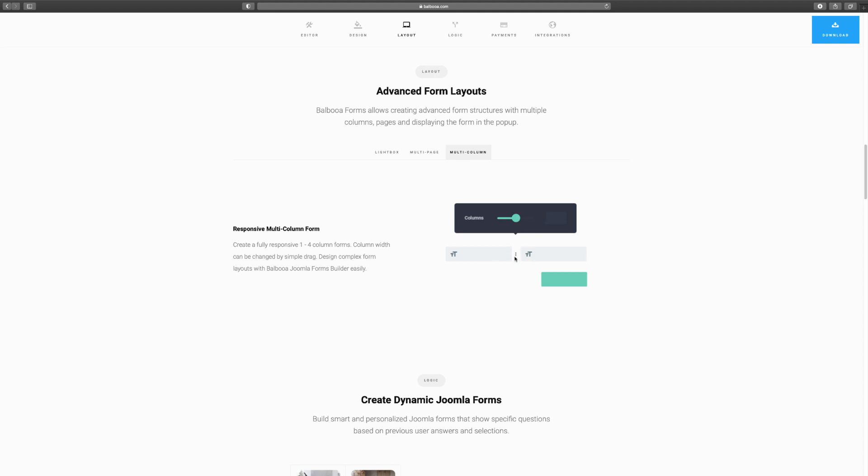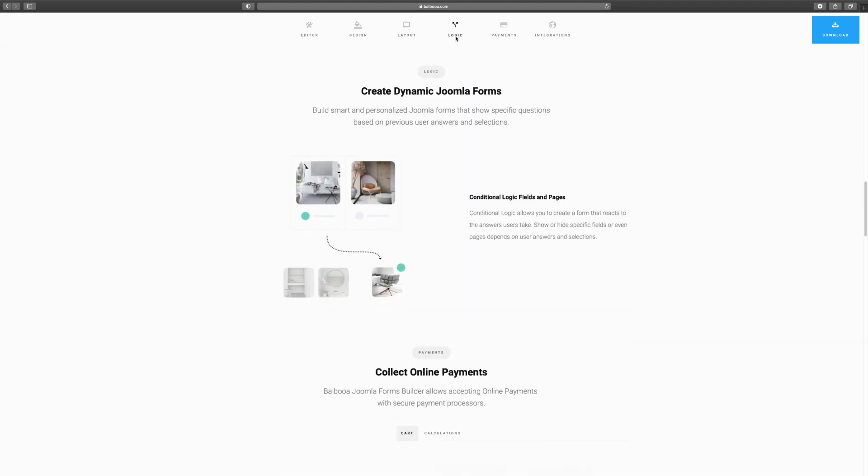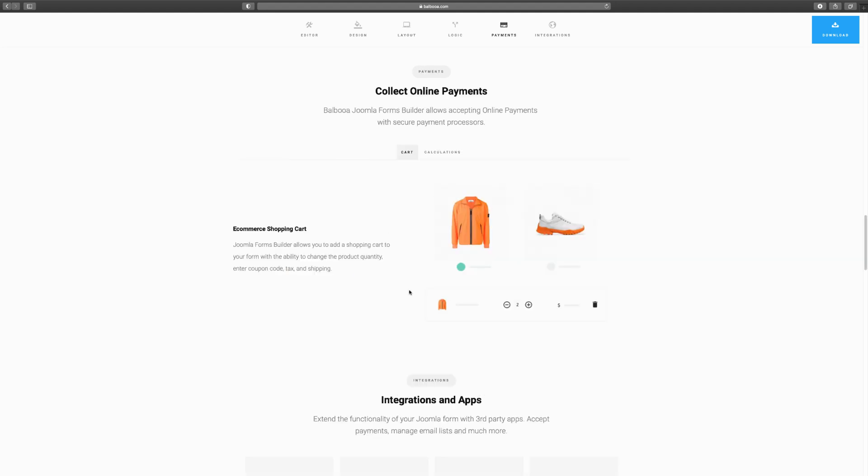You also have multi-column layouts, allowing two, three, or even four columns. Next, let's look at conditional logic fields — this is a key feature. For example, if someone wants to purchase a certain type of chair, once they click the chair they want, it will suggest other options based on their selection. This is unlimited: if they choose a chair or couch, it suggests another one. You can give pre-written answers based on responses, which is great for quizzes and directories.